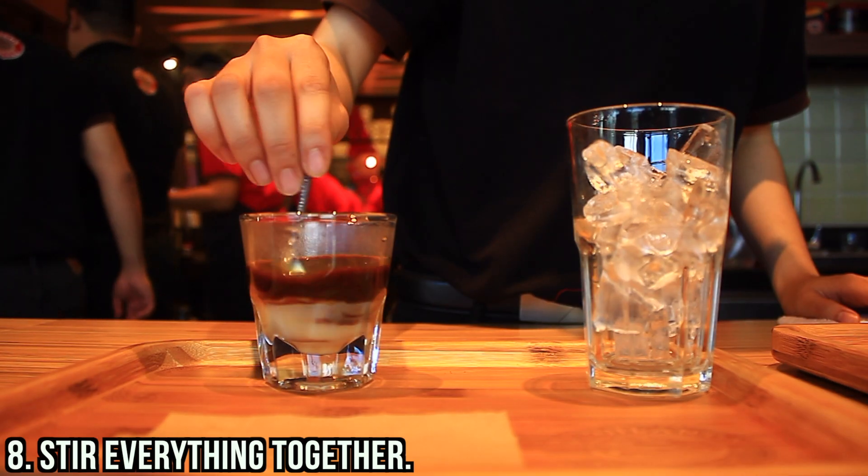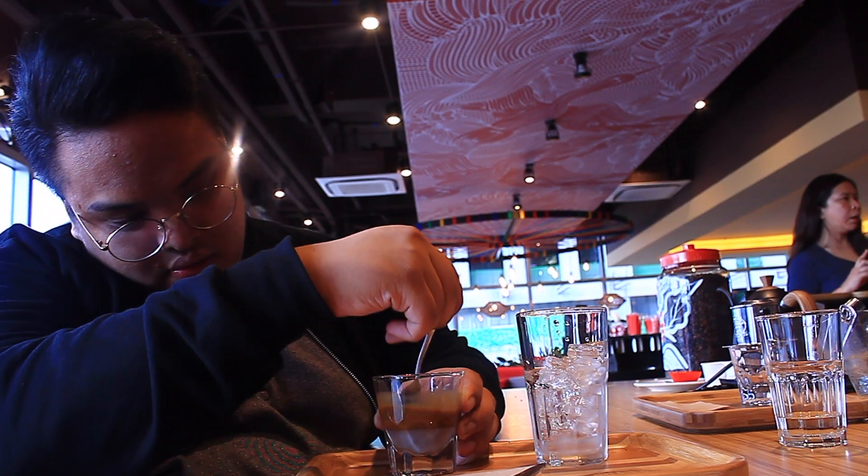You stir everything together. And lastly, transfer it on a glass with ice, because that is best served with ice. So there you go! That's how they prepare their flagship drip, which is the fin suda.